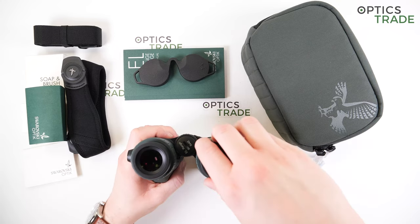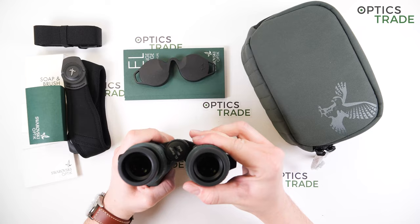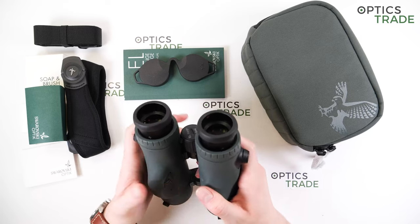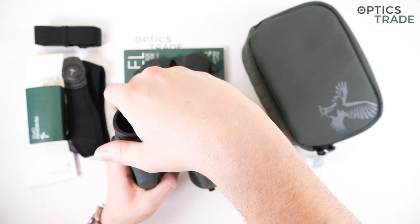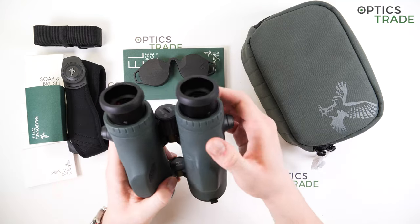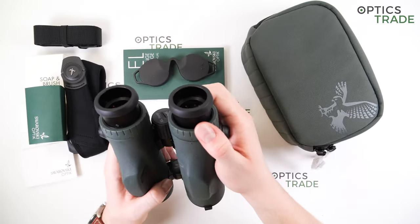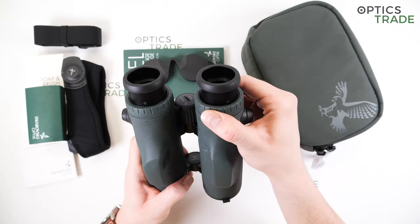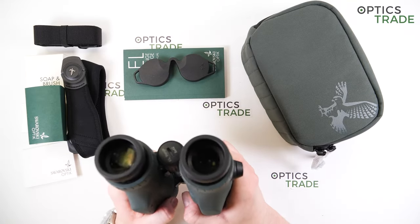What about the diopter compensation? There is a ring on each of the eyepieces that can be pulled out. Then, using only one eye at a time, you first set the diopter on one barrel and once it's set, move to the second barrel. Really easy to use and works nicely — the barrels do produce some resistance when turned. I like the locking function; you can always lock it in place so it won't move by accident. A nice touch by Swarovski. The serial number is also listed underneath the diopter ring on the right barrel.